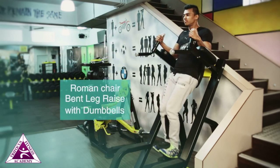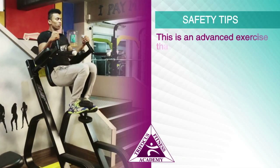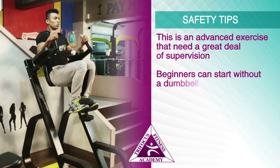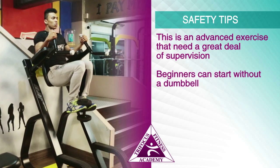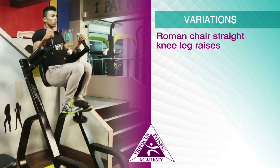At the top of the movement, pause briefly and lower the legs back to the starting position. Safety tips: this is an advanced exercise that needs a great deal of supervision. Beginners can start without a dumbbell. Variation: Roman chair straight knee leg raises.